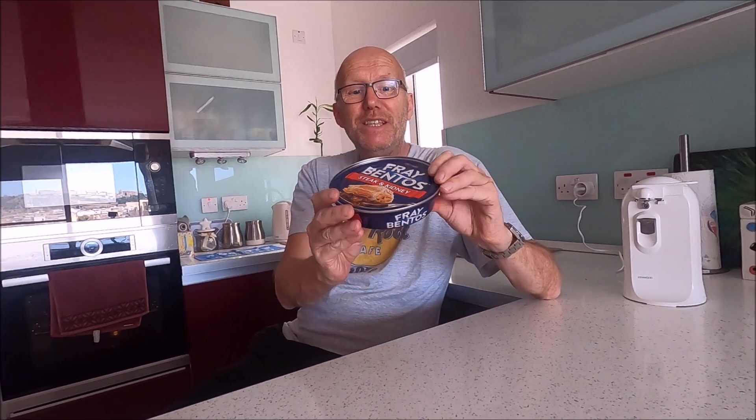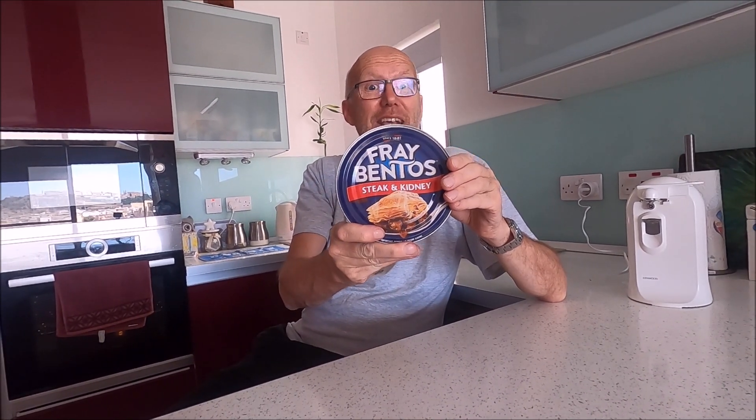Hey guys, childhood food memories! Who remembers these guys - Fray Bentos steak and kidney pie? I remember my mum used to open them and get them ready when we came home from school, with some chips and some peas. Not gonna do that today, I'm just gonna put it in the oven.